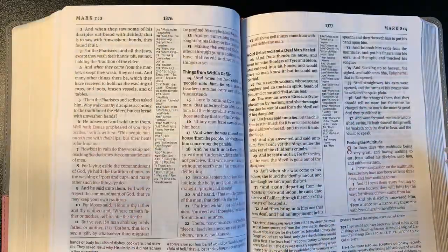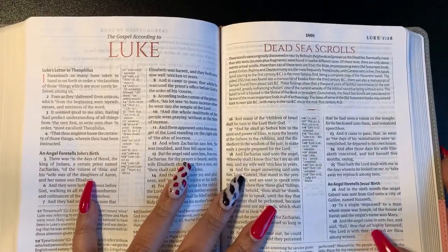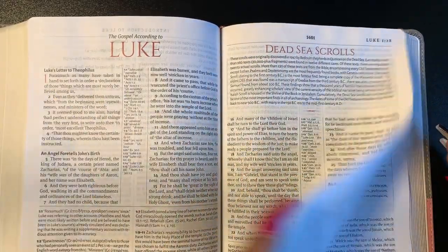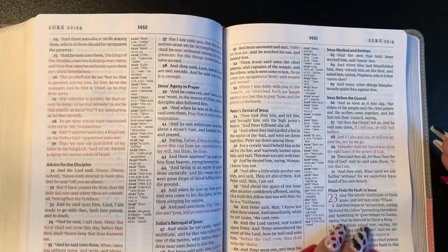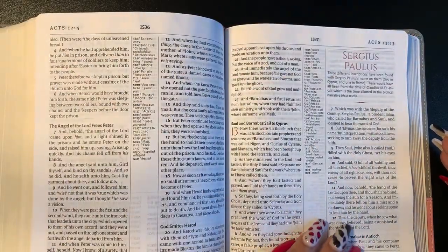Let's get to some of these articles. Here's something on the Dead Sea Scrolls and the book of Luke. You can see the basic layout — the red letter, the study notes, the cross references.